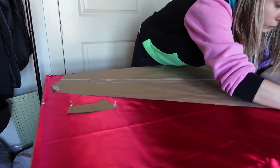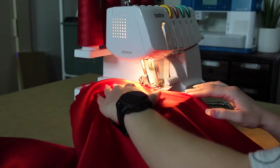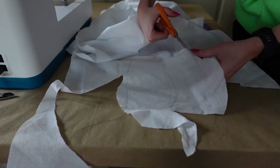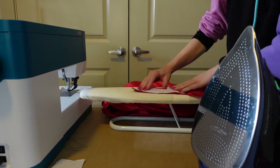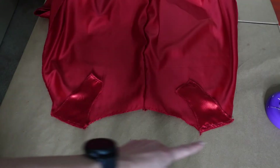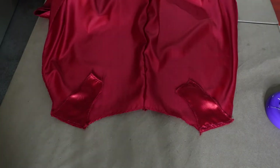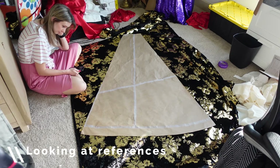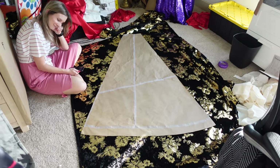I first cut out the lining in the red satin and overlocked all the pieces. I then cut out the interfacing, ironed the seams flat on the lining before ironing the interfacing on — which I did after overlocking and stitching it together again because I keep forgetting about it — but you could also put on the interfacing before stitching on the front pieces. For the velvet fabric, I first planned out where I wanted the pattern to be on the cape.